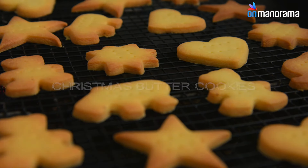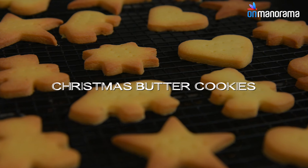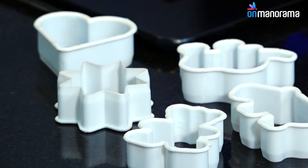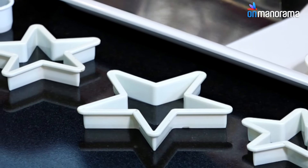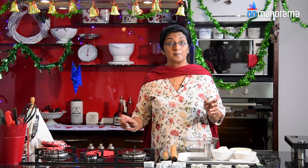Now we are going to make some butter cookies. They can be made with all these cutters here — I have got some steel cutters and plastic cutters in the shape of Christmas, and we are going to make butter cookies.